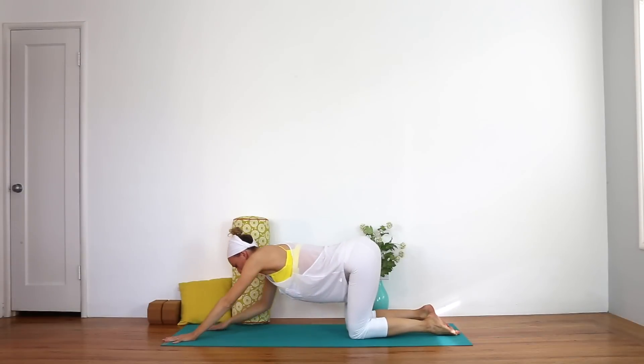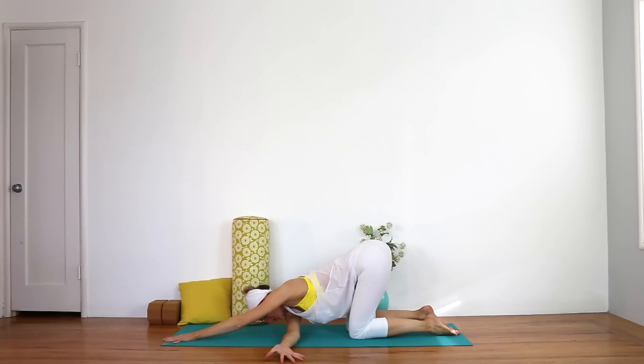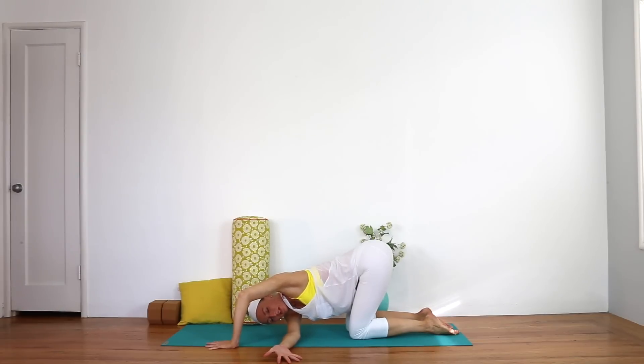Take the right forearm and thread it underneath the left, coming into a gentle twist. You can rest your right temple on the mat, take your left hand alongside your shoulder, and let the left elbow point straight towards the ceiling. Imagine squeezing a block in between your inner thighs so the inner thighs hug in towards one another. Low back is neutral — we're just looking for a twist in the upper spine.